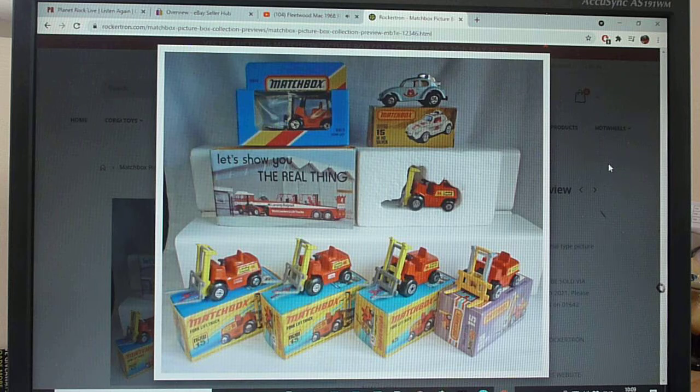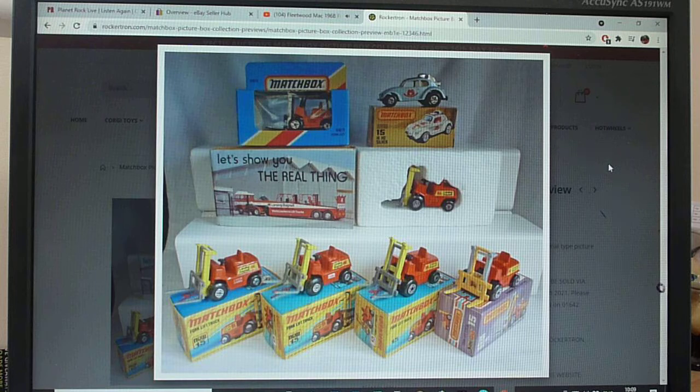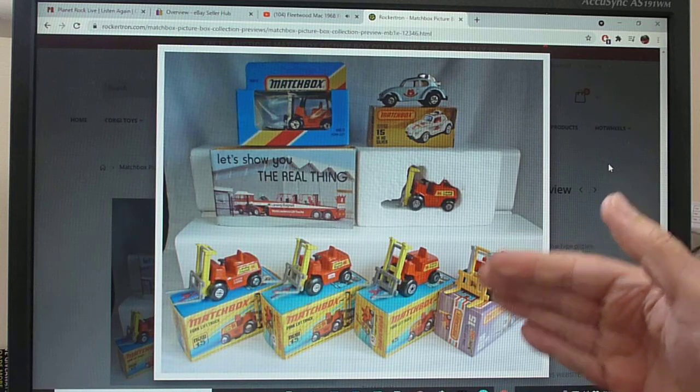Regarding box artwork and box types: the first type box is the I-type with the 'new' text, and we have it without the 'new' text as well. It skips straight from an I-box all the way to the L-box. The model didn't change much over the years.